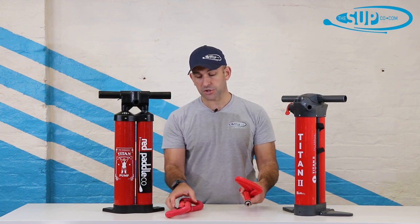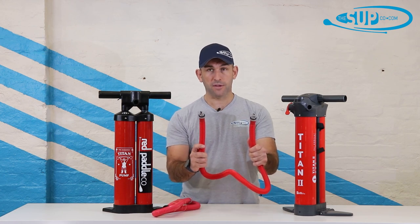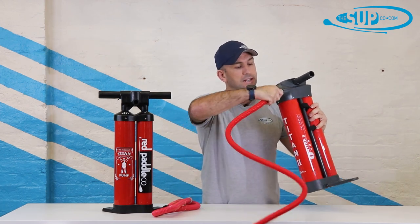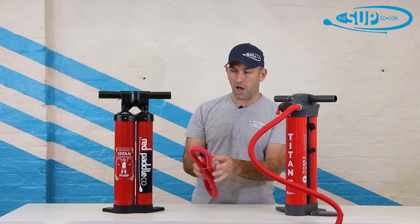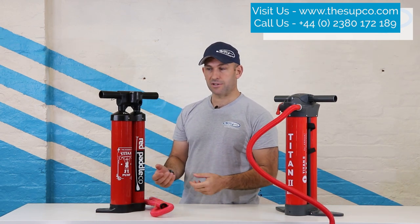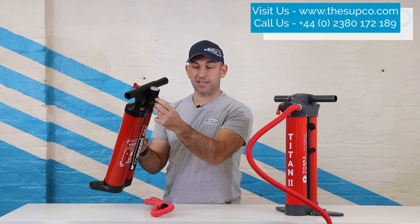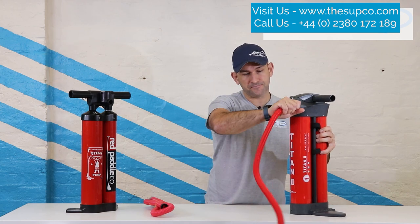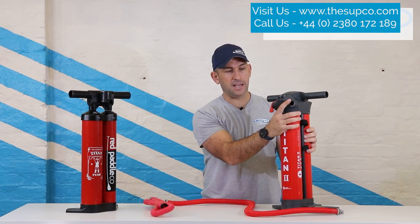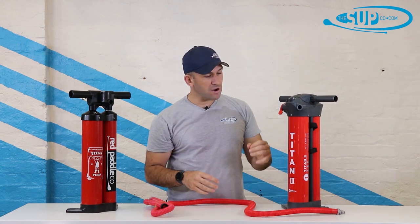With the hose attachment, there's a big change: on the Titan 1 it's a screw thread attachment onto the handle, whereas on the Titan 2 both ends of the hose are Hinkley valve attachments. It goes in very cleanly with no need to over-tighten a thread to get a secure seal. Also, if the Titan 1 falls over and drops onto the front, that screw thread handle can see damage. With the Titan 2, it drops onto the basket at the front, not affecting the handle at all, and the valve itself is more protected — a really nice touch.